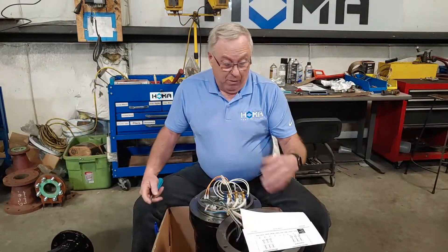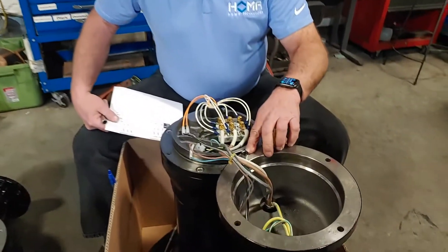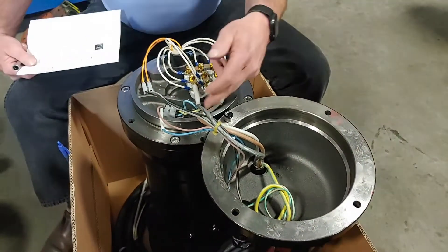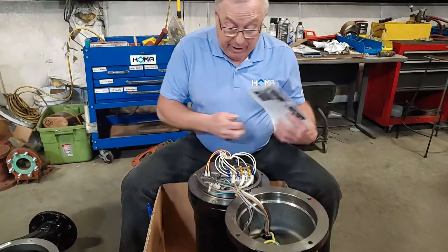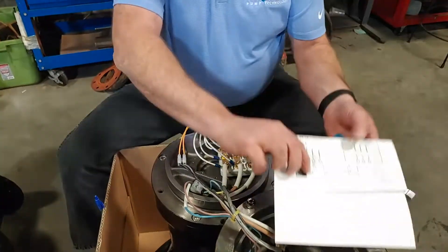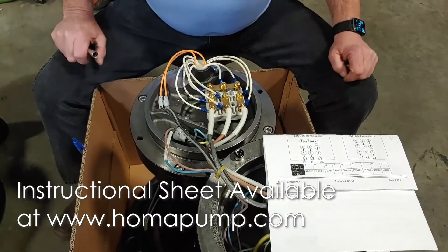We've already removed the motor cap and we've flipped it over and we're holding it on by one of the motor cap bolts just to get it out of our way — it's not laying on the ground, it's not hanging from our cable wires. And if you look in here, we can take a look and see how it's wired today. I'm going to pull a drawing for it — we have a 230-volt connection and we have a 460-volt connection.